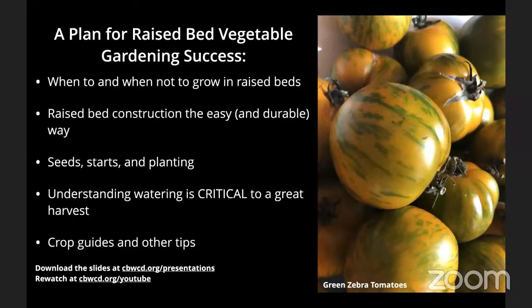We're going to talk about when to and when not to grow in raised beds. We'll cover raised bed construction the easy and durable way. Today we'll talk about seeds, starts, and planting. We'll talk about water — understanding water is critical to a great harvest, especially in Southern California. And then I'll provide some crop guides and other tips.